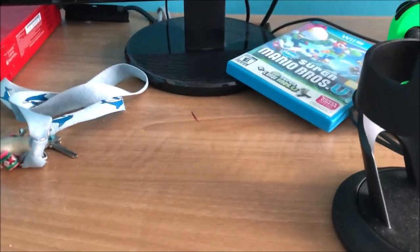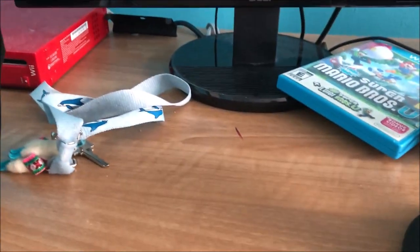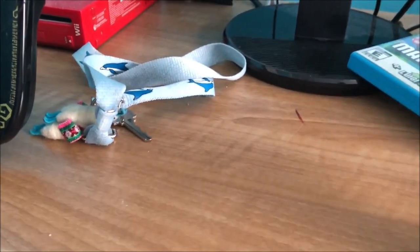Without further ado, let's get to the unboxing. I bought it because if I want to take my Switch and play with some friends, I don't need to bring my Wii U along. So let's get the unboxing done — I'll put my phone down and grab my key.